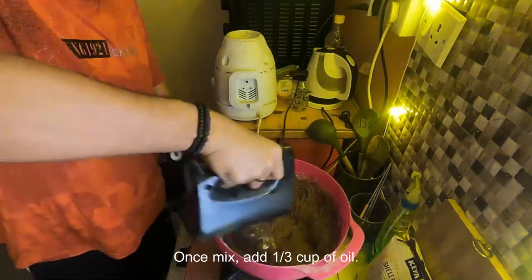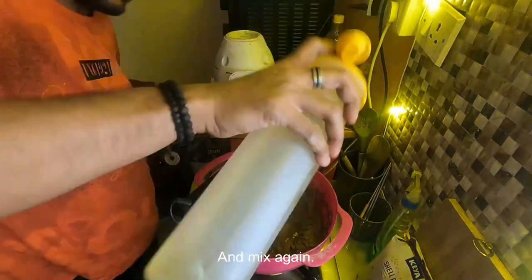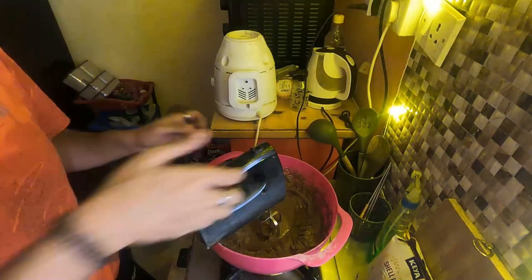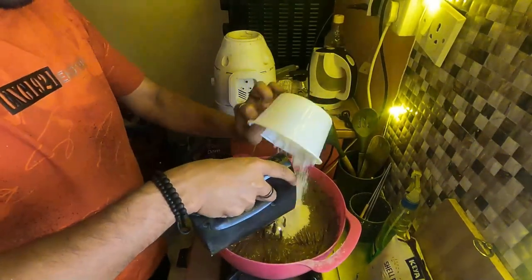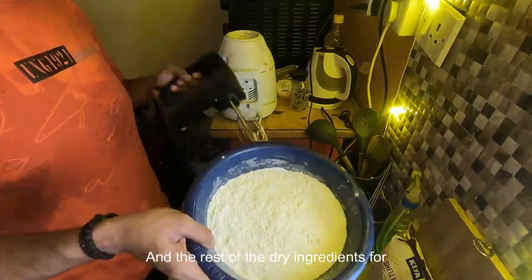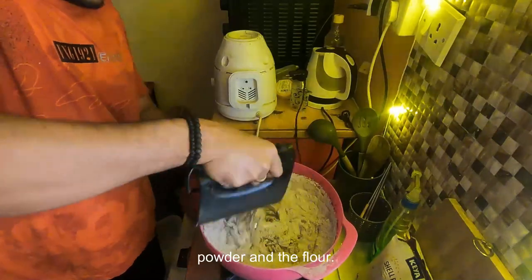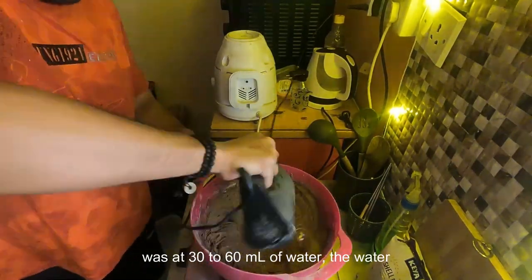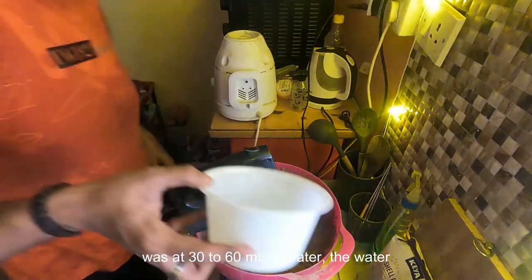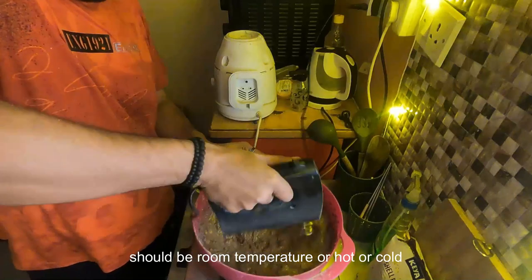Once mixed, add one third cup of oil and mix again, followed by the rest of the sugar and the rest of the dry ingredients — the cocoa powder, baking powder, and flour. If your batter is a little dry, which mine was, add 30 ml to 60 ml of water. The water should be room temperature, neither hot nor cold.